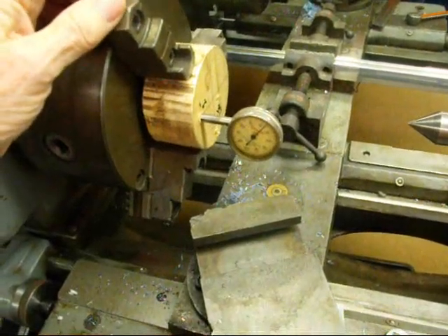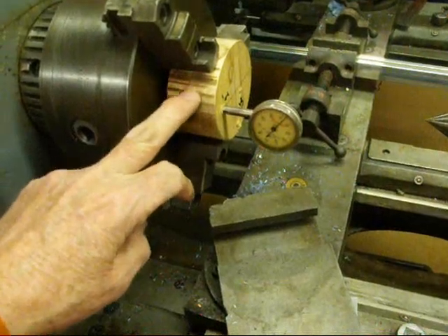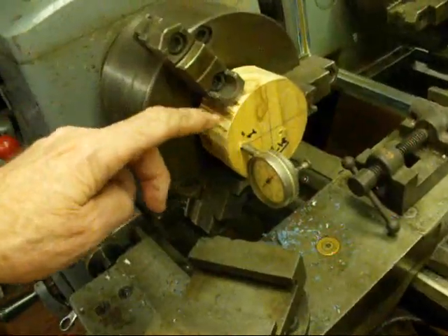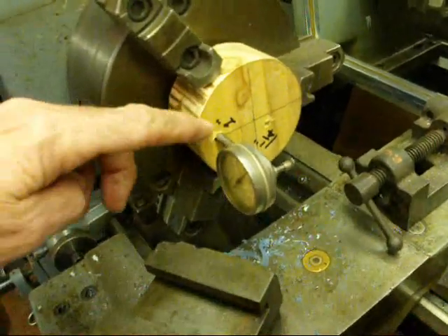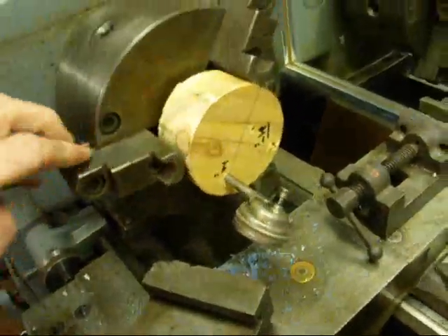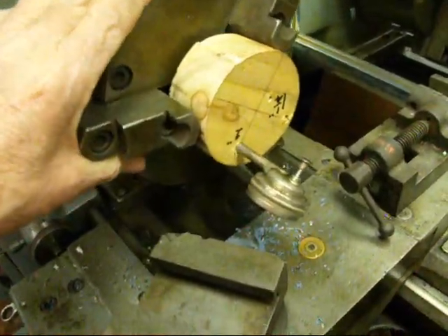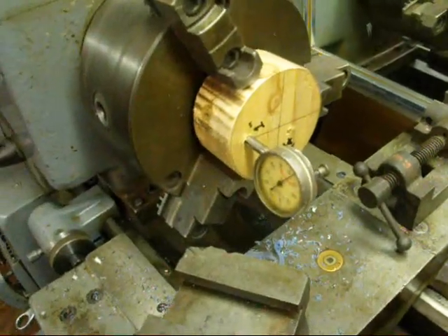There are other indicators you can use as well, and you might have a much better way of holding it, but this is something that I did in about two or three minutes. It's just a piece of two-by-four, three inches in diameter, with quarter-inch holes drilled in it. The indicator fits in there nicely by friction fit, and I can throw it away when I'm done — cost a dime.